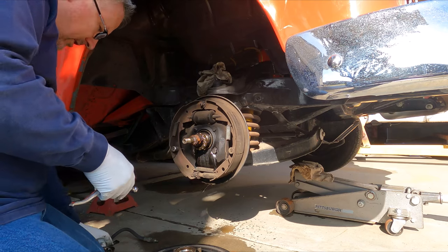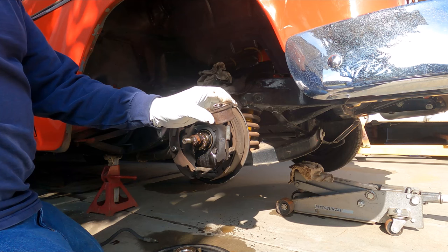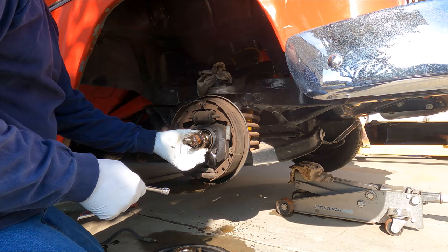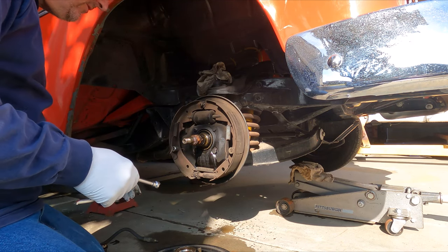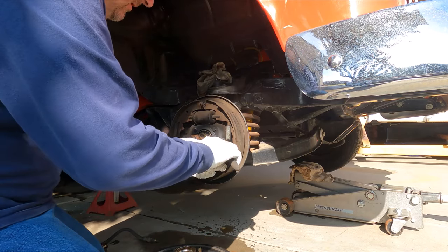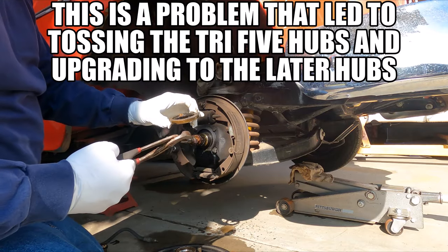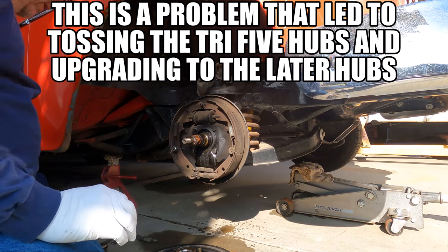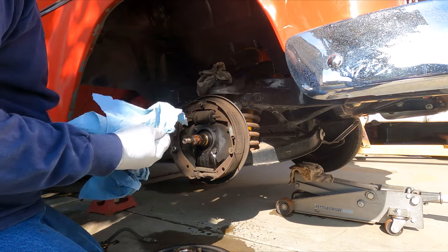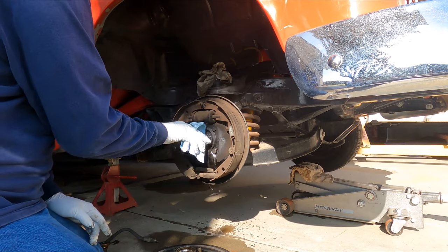Got that off. One of the things I like to do is put all my bearings, the castle nut, the lock, and the cotter pin all inside the bearing cover cup so you don't lose anything and you don't get grease all over the place. Looks like the wheel seal came out of the drum, so I'll have to get new wheel seals. We'll clean up the bearings — hopefully they're all good — and use plenty of blue rags to get off the excess grease.